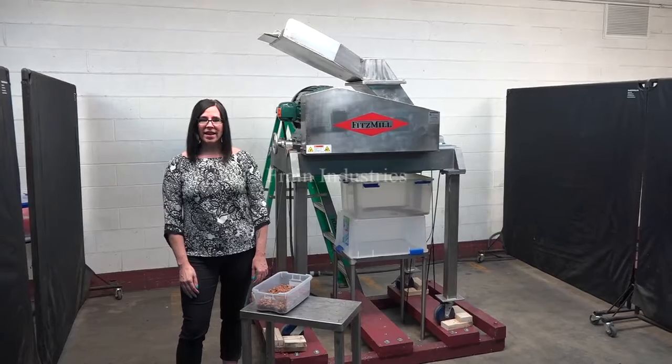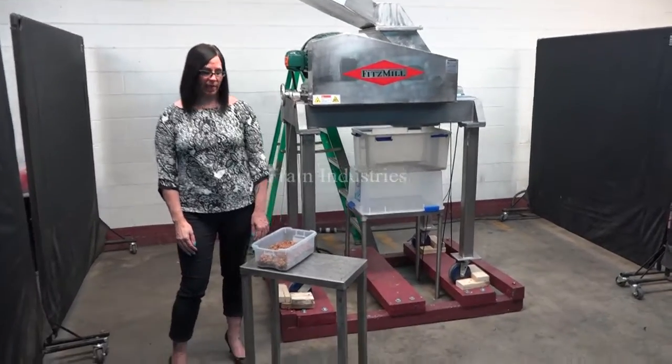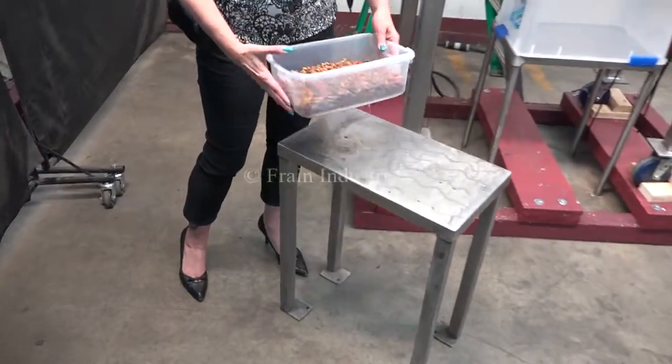The voltage is currently set at three phase, 480 volts. Today we'll be demonstrating by grinding this dog food.